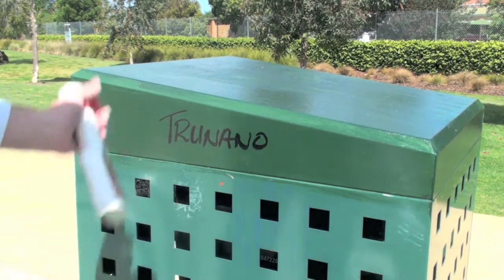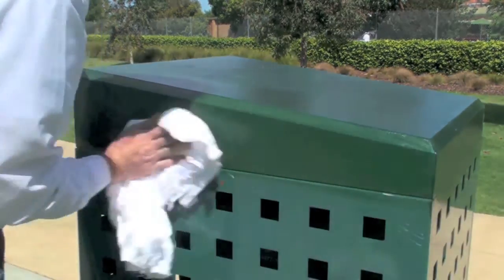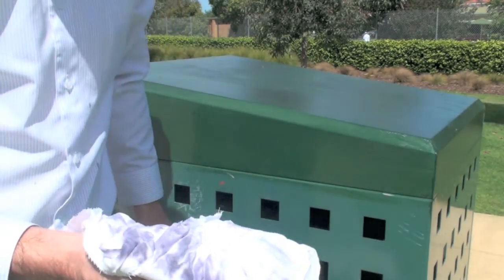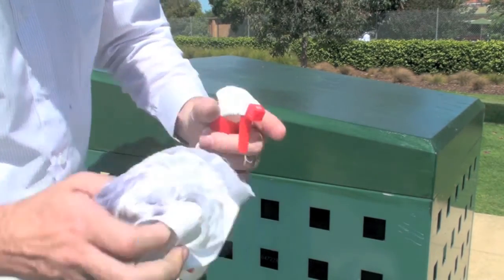And again, using just some citric cleaner, you can see there's no paint that's come off with that. Now I'll move across to the other bin which has also been tagged but hasn't been protected with our product, and I'll show you what the difference is.